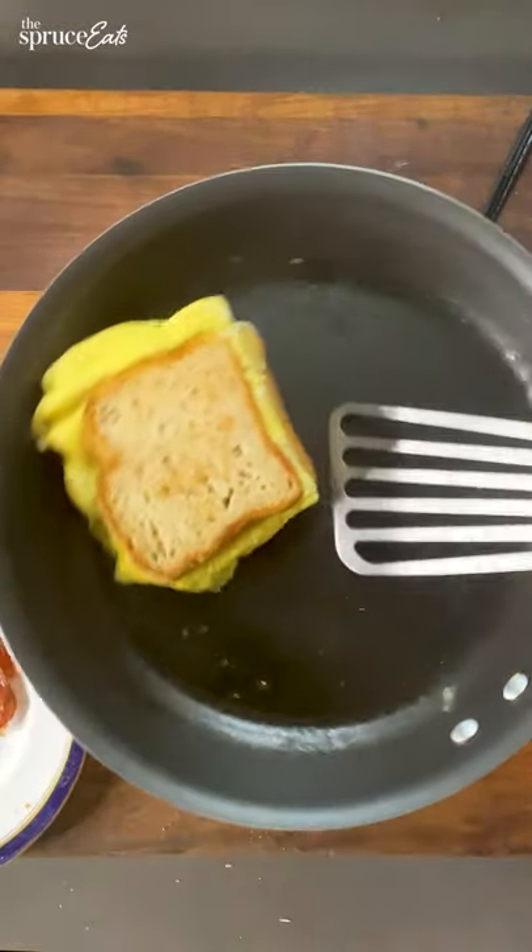That is extremely satisfying. It smells really good, like the best Sunday morning.